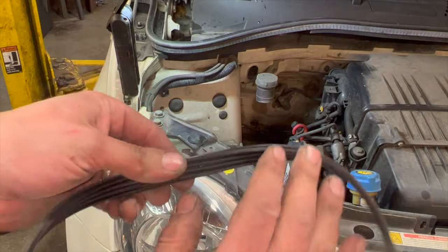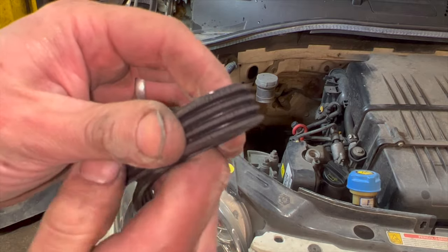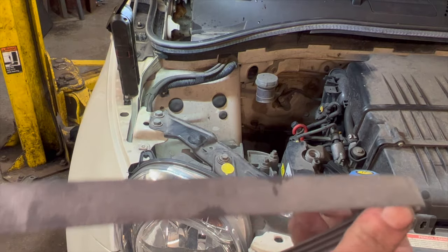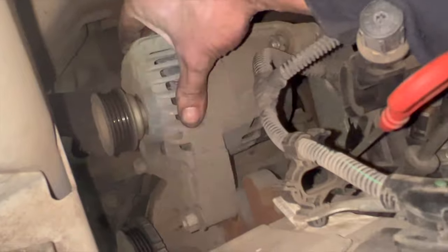That's the alternator belt off. The way to check it is to pull it inside out and squeeze it — you can see it's quite badly cracked and perished, so it definitely wants one fitting. Just put that aside for now. With the alternator slack you can just simply move it in and out, so you need to slacken them all off just enough so that you can move it.